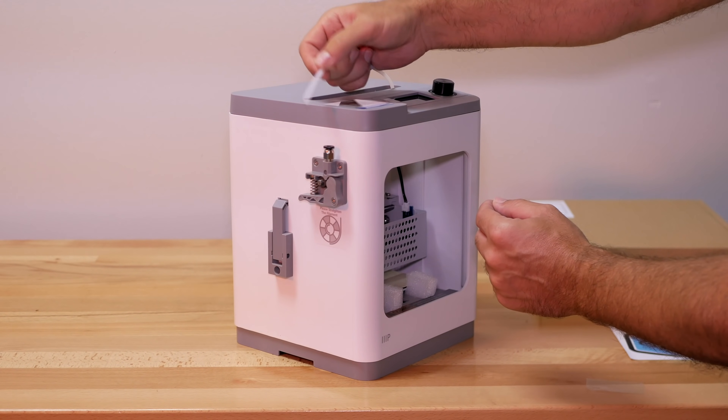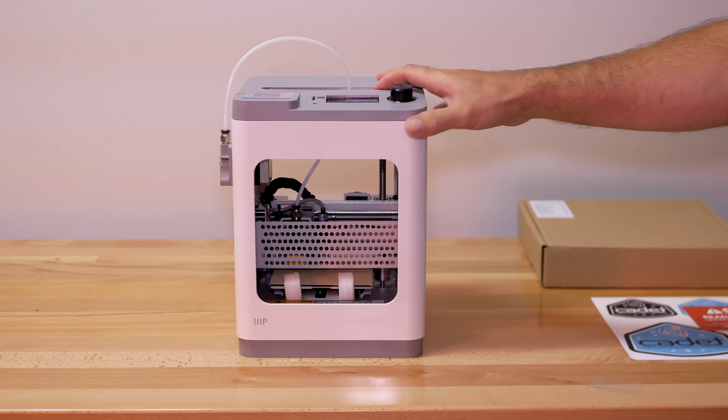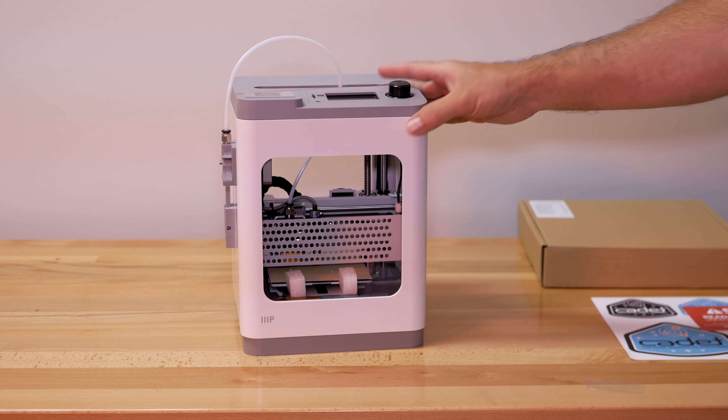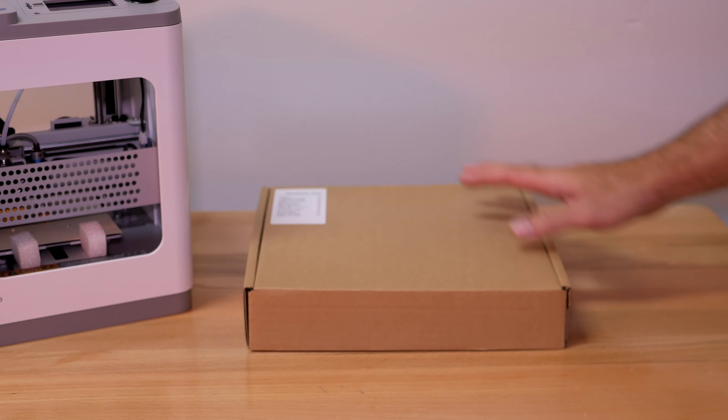The Bowden tube will come out of the top slit and connect to the extruder mechanism — you simply plug it in and it locks into the coupler. This is quite exciting, and I definitely see how somebody would be excited about this printer, especially if you're getting started with 3D printing.